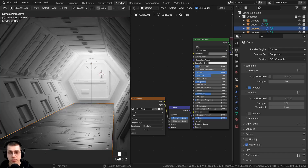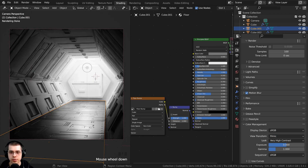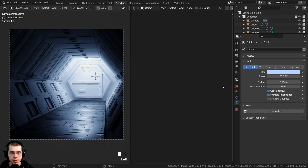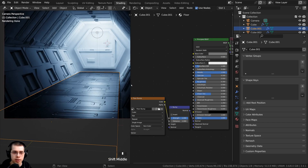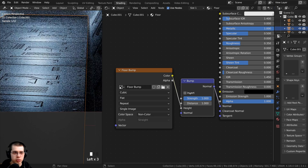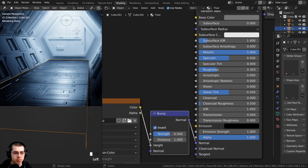To make the lighting look a bit nicer, let's go to the render properties and set the color management look to very high contrast, using the view transform of filmic. Clicking back on the light, I'll go to the light settings and make it a very slight blue color since the final scene will be a little bit blue. You can also invert the bump if you like it better — I'm actually going to invert it and turn the strength down to maybe 0.5 so it's not quite as bumpy. We could also make it a bit more shiny.